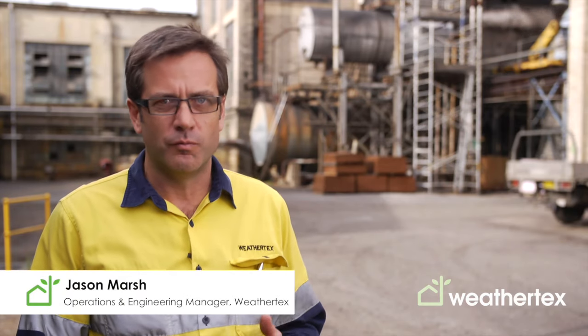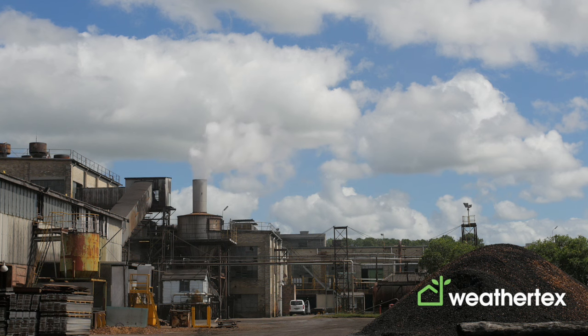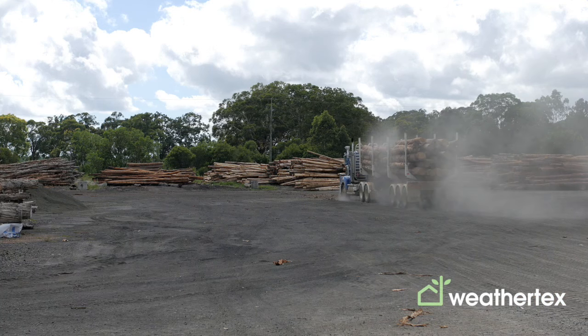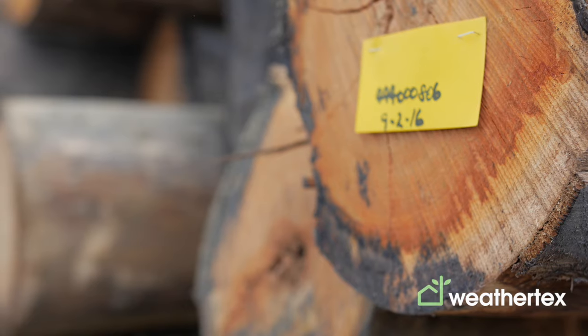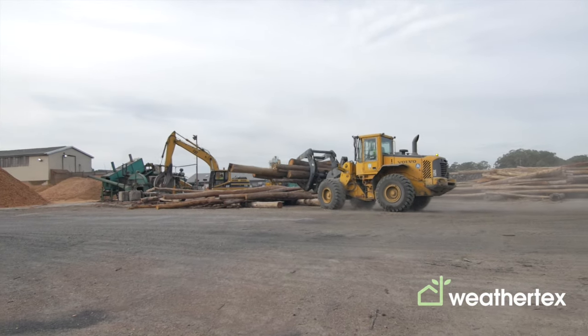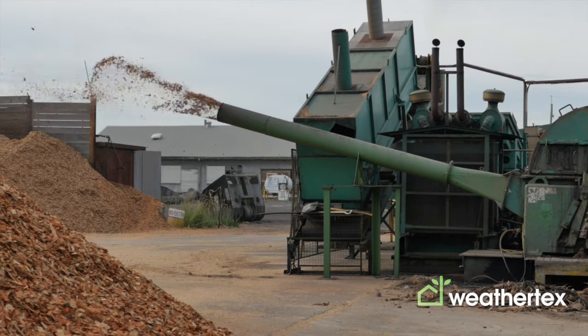WeatherTex is made from a range of eucalypt species hardwoods to give our board the properties that it has. We source our timber mainly from state forests in a PEFC certification scheme. We maintain that chain of custody and traceability of our timber from the forest right through into our process.